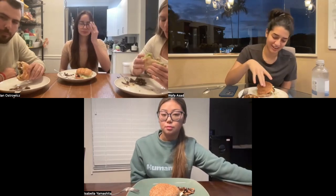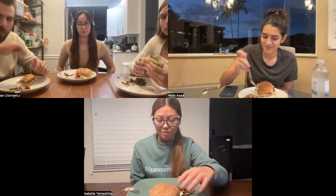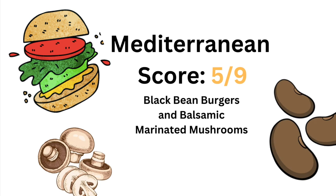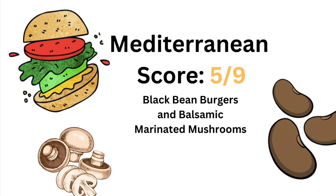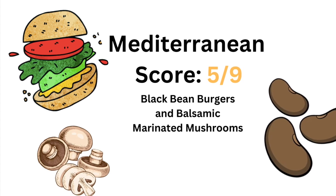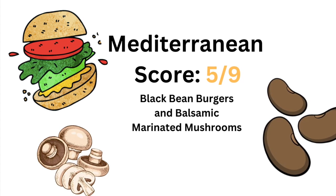The burger I would not eat again — it was okay if I had to, but I wasn't a big fan of the texture no matter how long we cooked it. I also didn't like the burger that much and would definitely not eat it again, but the mushrooms are really good. Actually, the more I think about it, the flavor in the burger is good. The Mediterranean score for this meal is a five out of nine — we added a point for vegetables, legumes, whole grains, oils and fats, and less than seven ounces of dairy. Our meal did not include fruits and nuts, fish, meats, or alcohol.